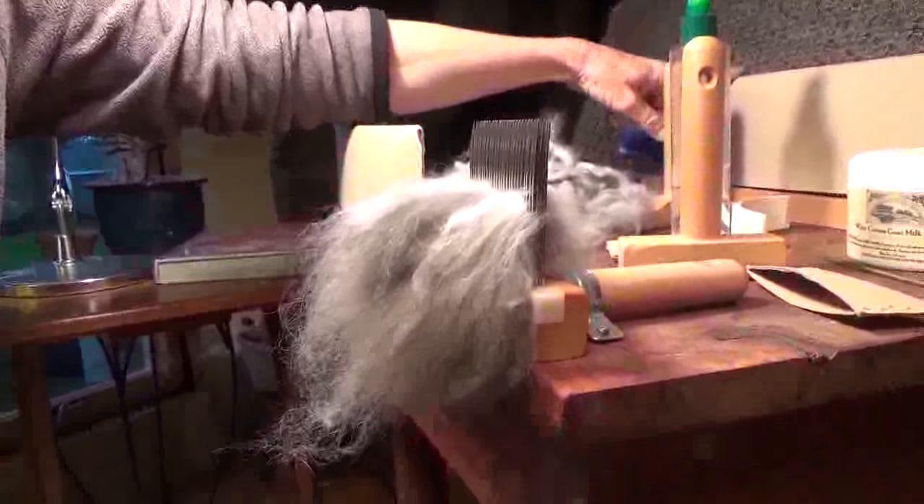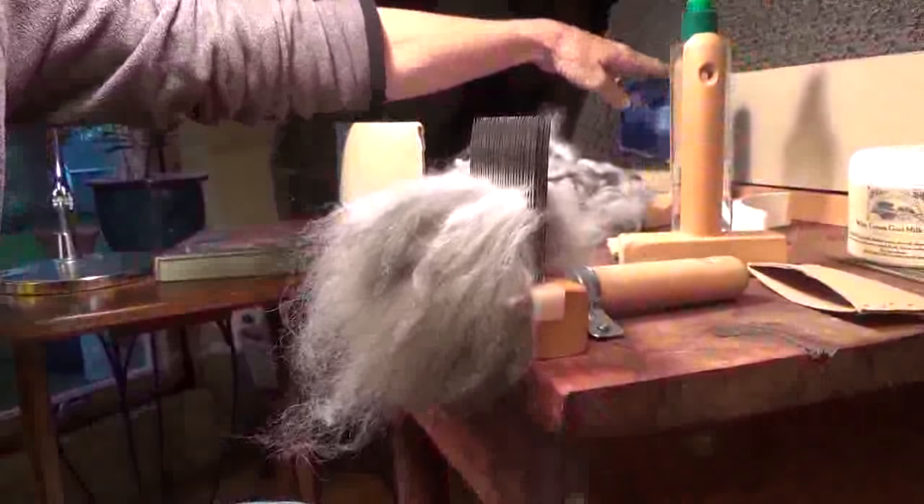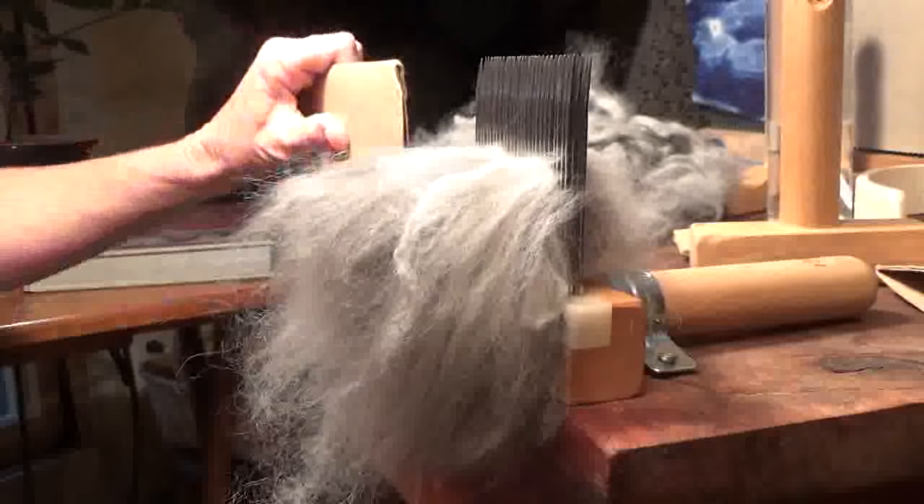These are the most awesome combs. I do a lot of really fine fiber processing, like 20 micron or less, so I use these all the time. In the back of the table is the hackle, and over to the left is the stationary comb — that's the extra fine set. I have the extra fine comb and hackle as well, but for most fibers I work with, the superfine works best. I also have my superfine hackle, but I won't be using it for this demo.